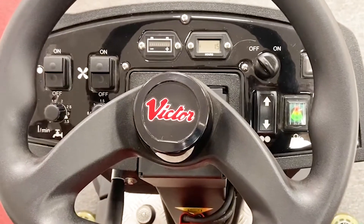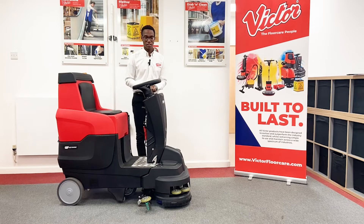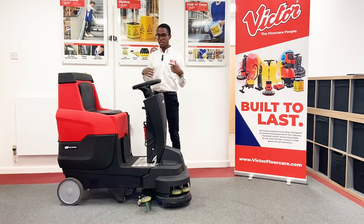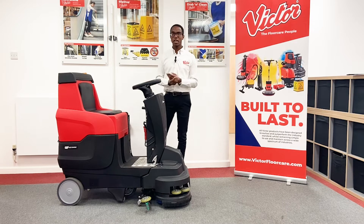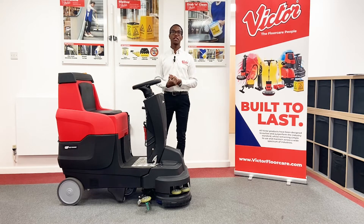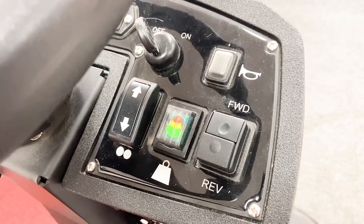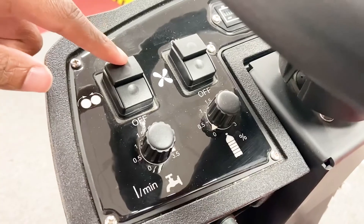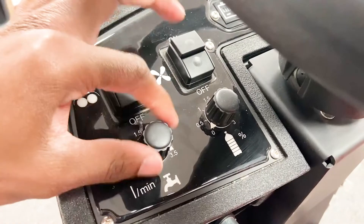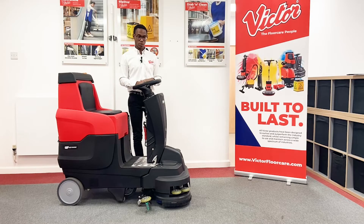Moving on to the controls, we've got a set of clearly labelled and simple to use dials and buttons so that training becomes a very easy process. On many machines you get a whole array of different technical and digital features which are not only expensive, adding cost when you're buying, but also make using and training on the machine very intimidating. We want this to be a machine that everyone's comfortable using so that you get your full return on the investment. Simply, you have an on/off button to turn the machine on, and then on/off buttons both for the brushes and the vacuum, so you can use those separately. Then you've got two dials — one for the litres per minute of solution being put down, and one for the amount of detergent being added to the water.